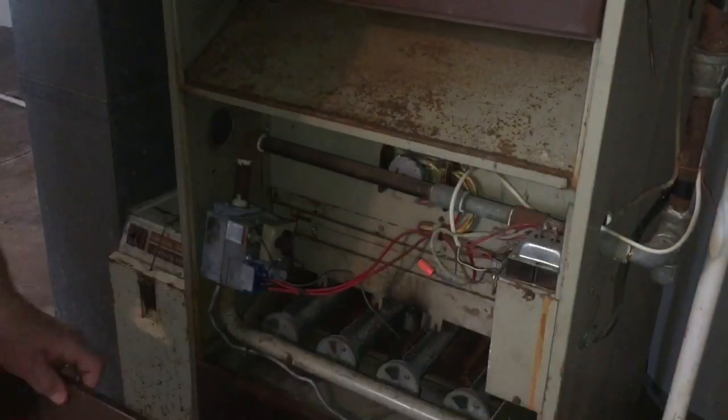We're going to get started by taking the cover off the furnace here and locating the gas valve. It's located right here, and you'll notice that there are three different positions on this particular valve.